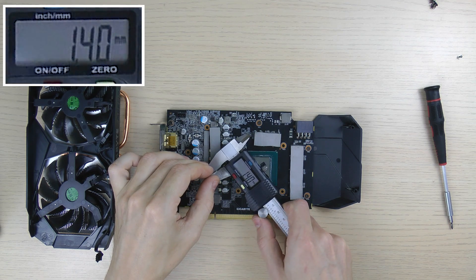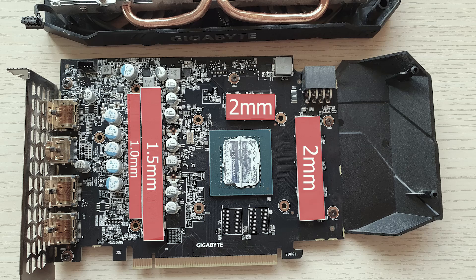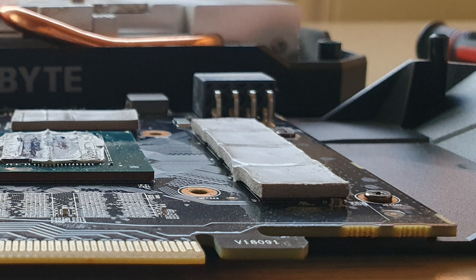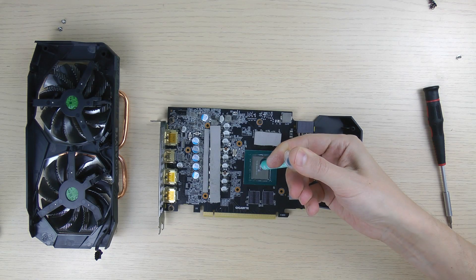I'll be reusing these thermal pads since they're still soft and in decent shape. For those curious about their thickness, here are my measurements. Apply the new thermal paste — I'll be using Arctic Cooling MX-6, although I typically prefer MX-4 for its more fluid-like structure.